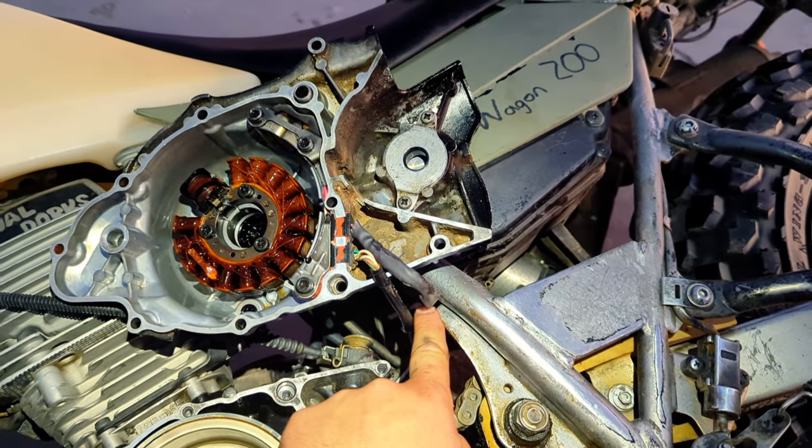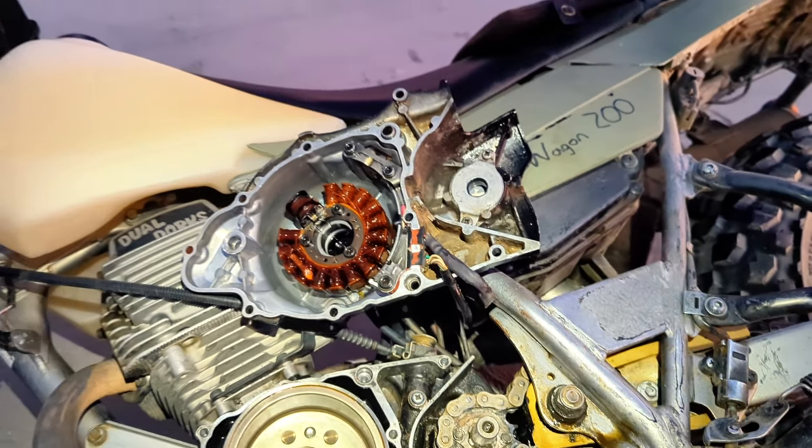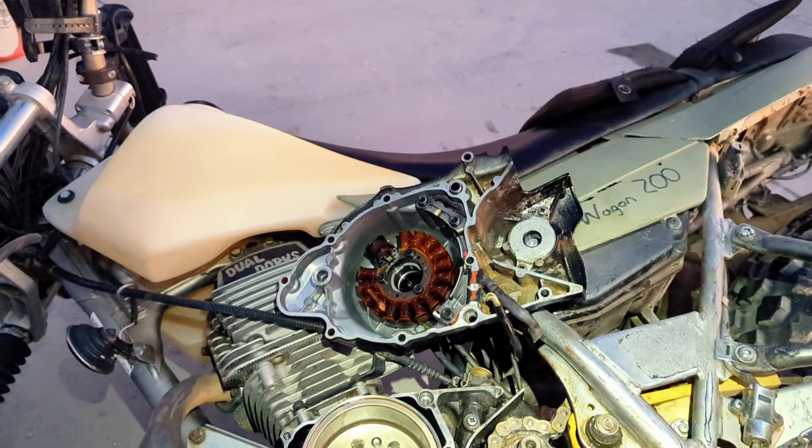Here's the stator wiring I fixed yesterday as well. Alright, let's get everything back together.